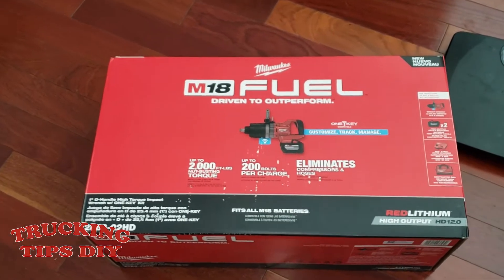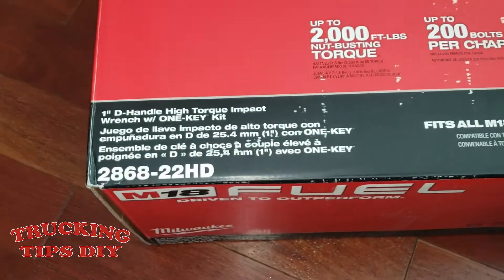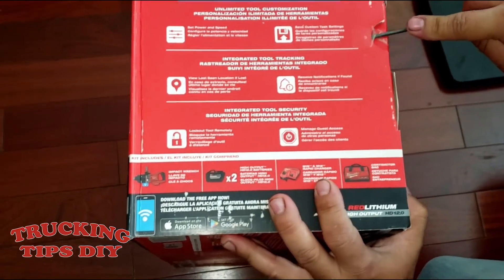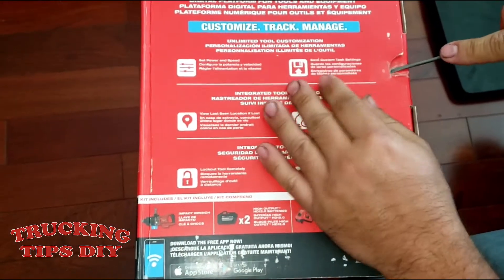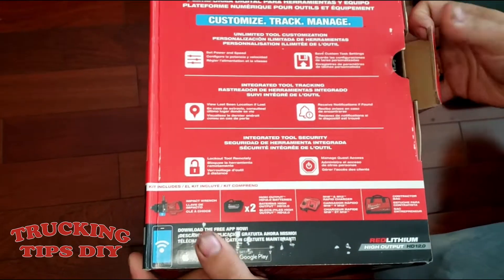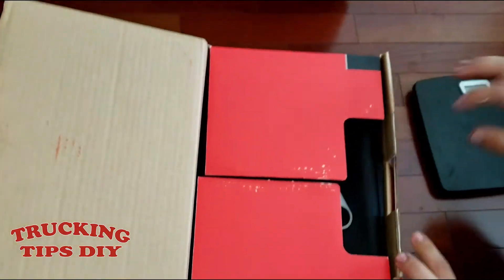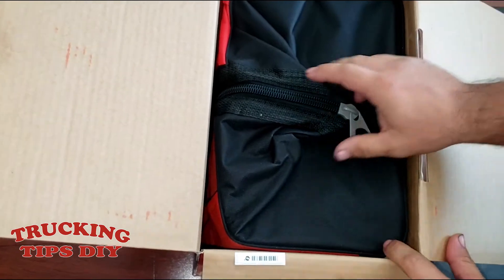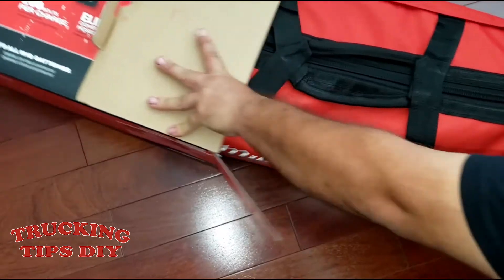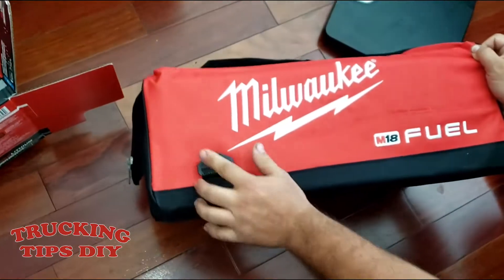In this video I'm going to be unboxing the Milwaukee M18, this is the model 2868-22. I got this one online when it first came out — I pre-ordered it. I'll try to leave the link in the description in case you want to get one. It's around $1,500 and it comes with a contractor bag.